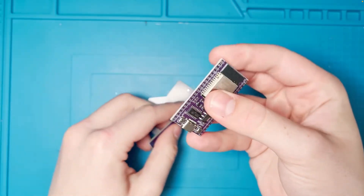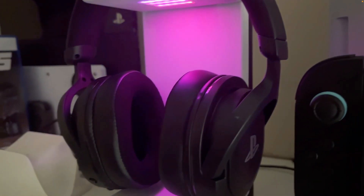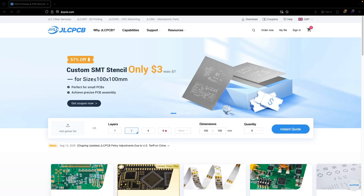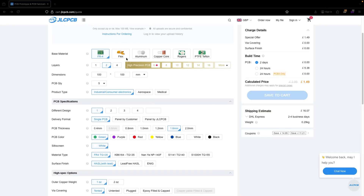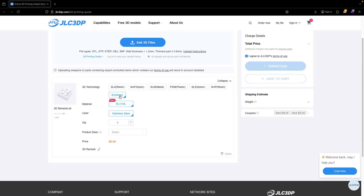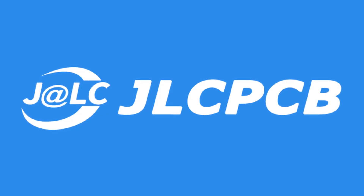Before we continue with this project, it's time to give a little mention to today's video sponsor JLCPCB. Have you ever wanted to design your own electronics, maybe some custom machine parts in plastic or metal? JLCPCB allows you to do just that. With their cheap and affordable services, everybody can bring their own DIY projects to life. Their website lets you upload your own custom files for PCBs or 3D printed parts and have them delivered to your door in no time. They give you endless customization for PCB design with exclusive silkscreen colors and even flexible PCBs. You can pick different colors and materials for 3D printed parts or different types of metals for CNC machined stuff. Visit JLCPCB's website in the description below to get started.